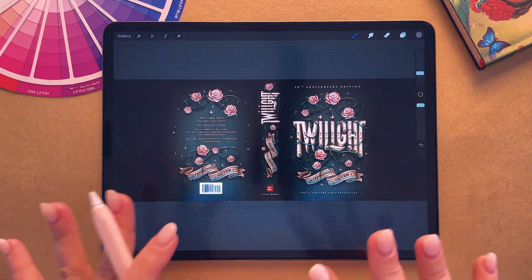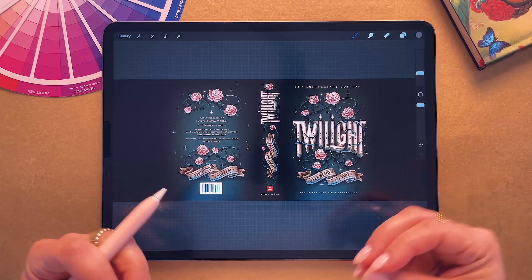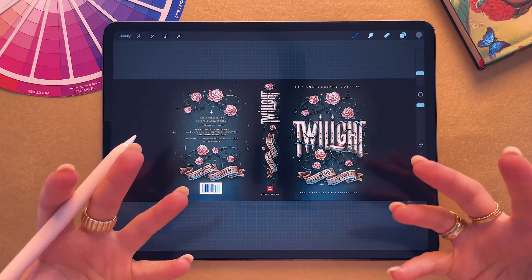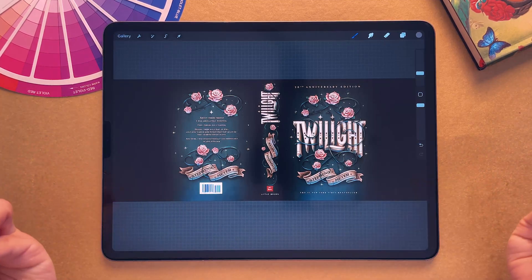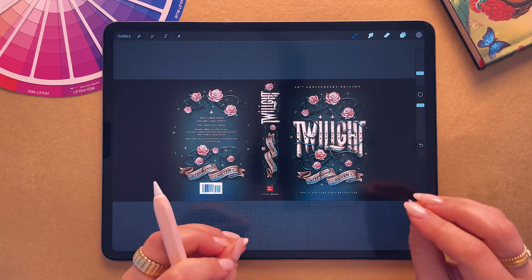My number one tip to avoid having things looking pixelated in Procreate is to start with a big canvas. This is super important. You want to start with the largest canvas possible for what you're creating. The more pixels you start with, the more detail you will have to work with.